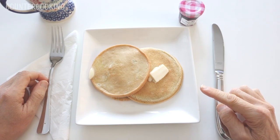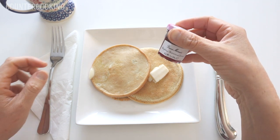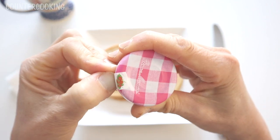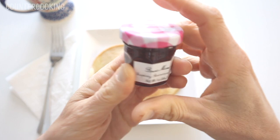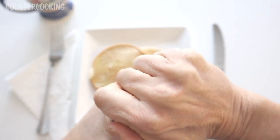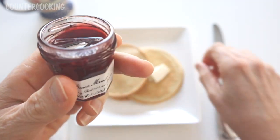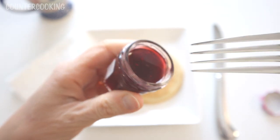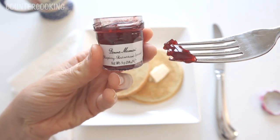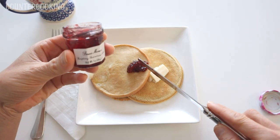I put a little bit of butter on the pancakes and I'm using my raspberry red currant spread. I can't wait to taste this — this reminds me of the filling for jelly donuts. I'm going to taste just a little bit before I use it. I love this — this is probably one of my favorites.